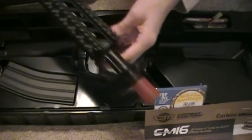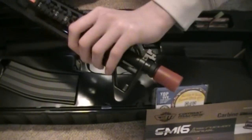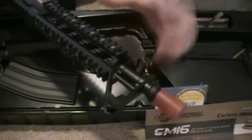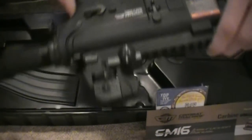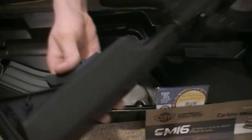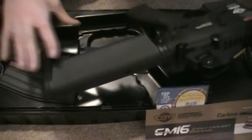Slip that on for protection. Since this is the Raider version, not the Carbine version, it's got an RIS barrel — or RAS — with rails on all four sides. We also have slightly smaller sights, which look really good, and a fully adjustable stock with six different positions.